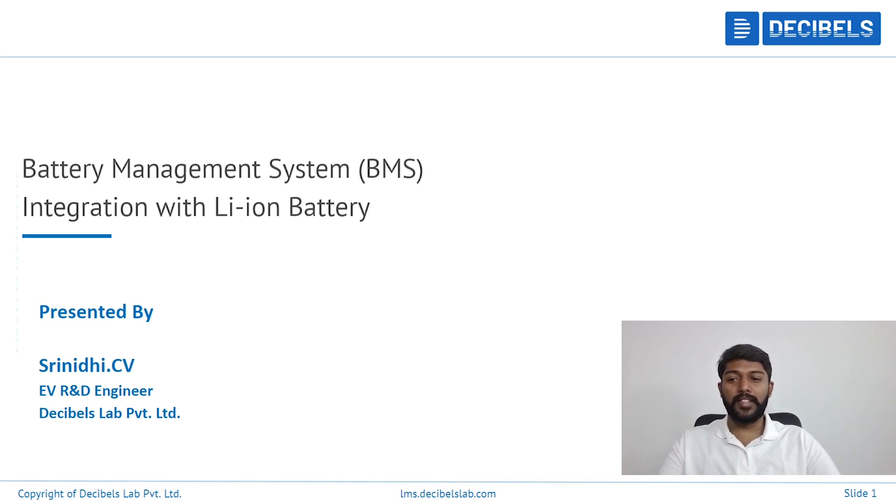Hi, I'm Srinidhi, EV R&D Engineer from Decibels Lab. Today we're going to look at how we connect a BMS, which stands for Battery Management System, with a lithium-ion battery pack. We're going to look at the hardware level of the integration.